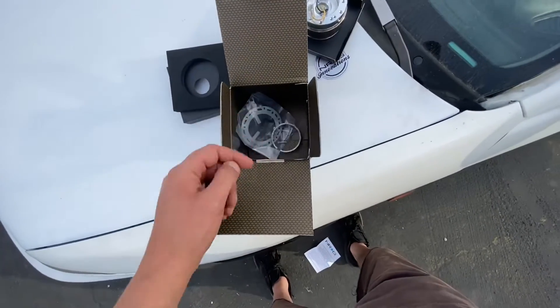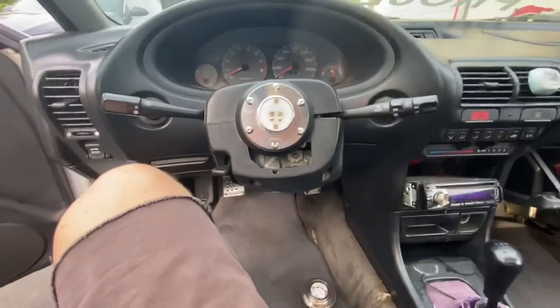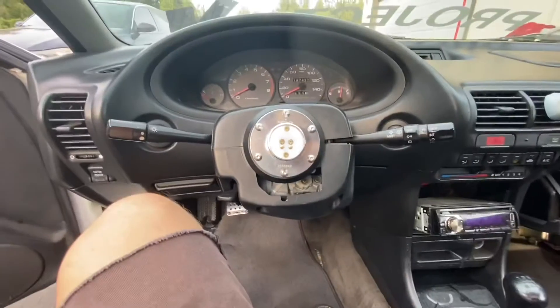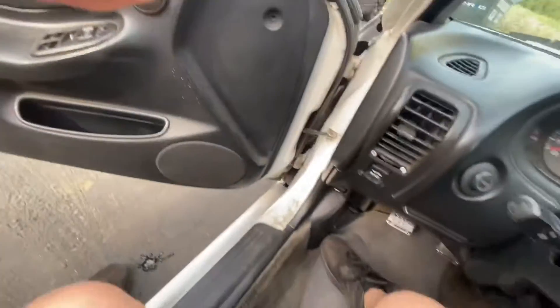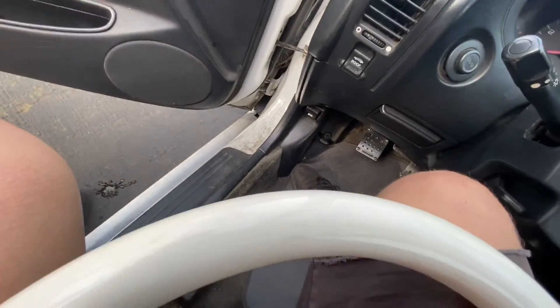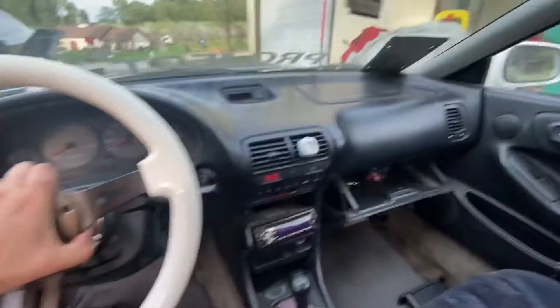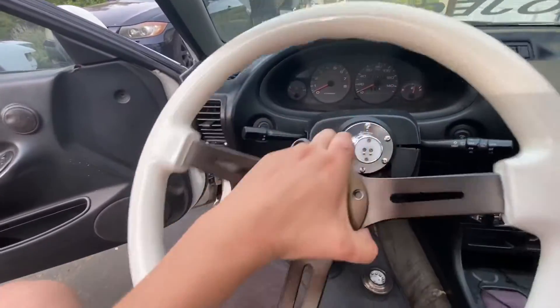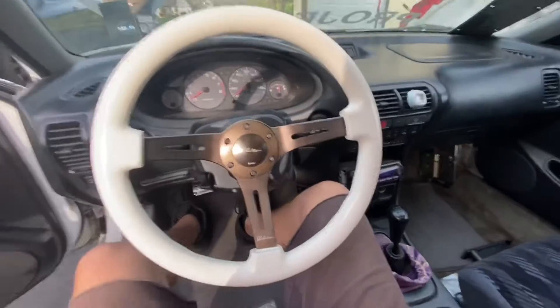All right guys, let's get this thing on the car. I'm gonna do a little bit of YouTube magic — set this on right here and bam, it's on. Next step, we're gonna be taking this super awesome Volante steering wheel and mounting it up here. I'm gonna throw this on with a little bit of YouTube magic and bam, it is on guys.